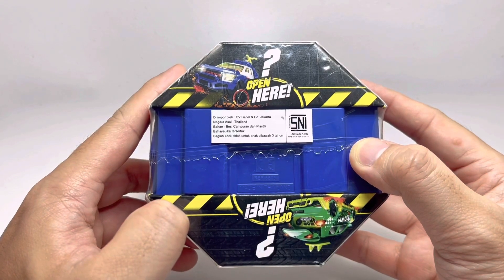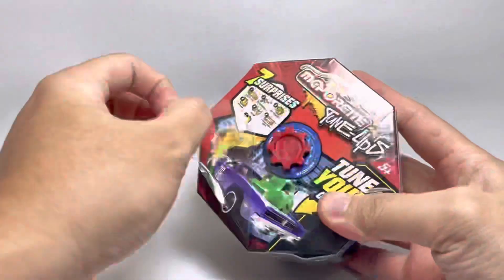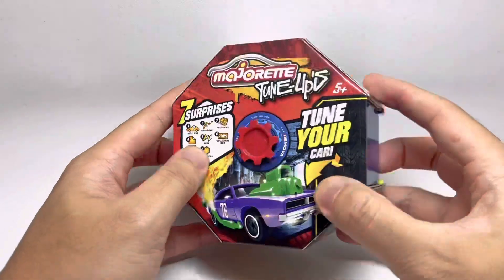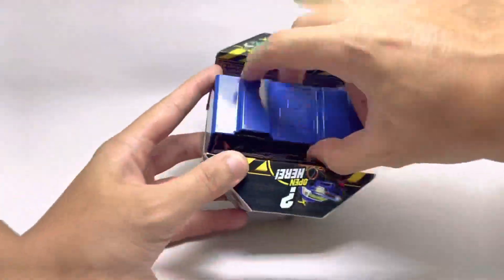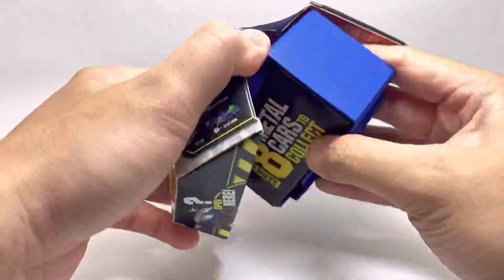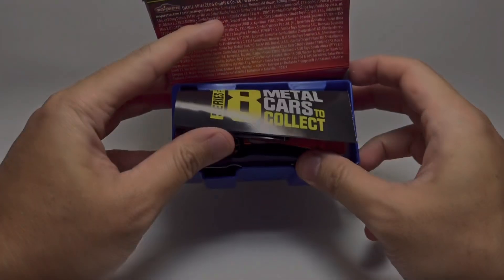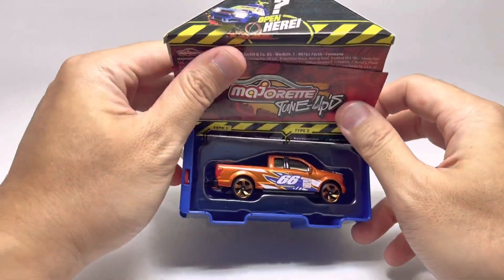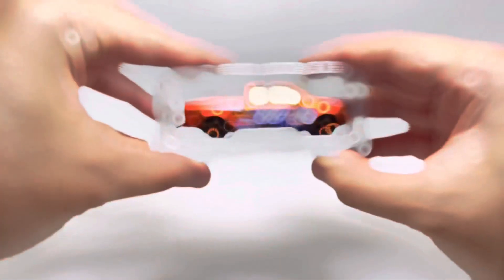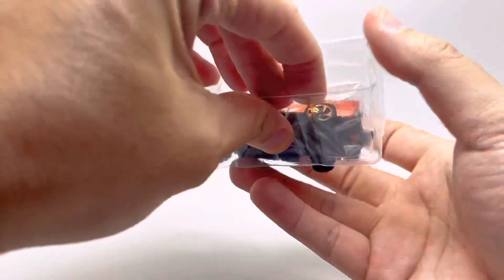Let's check it out. What do we get? Wow! What is it? I think this car is one of a super rare car from tune-up series one.